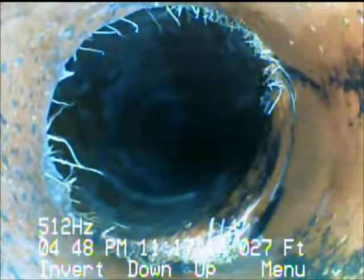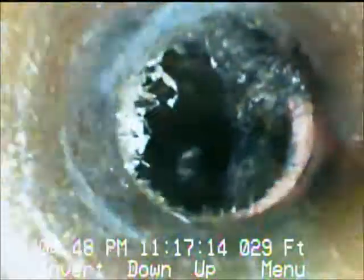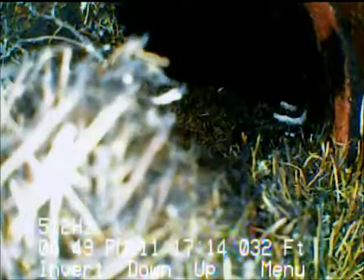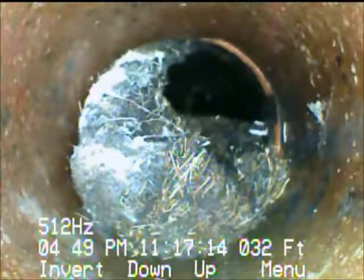Clay pipe has relatively short lengths of pipe assembled together, and this is only about 3 feet away with more roots going into the fitting, into the joint. We'll continue on down. We're about another 3 to 4 feet. You've got another joint and you've got a lot of roots growing into there. A lot more roots here — I'm not even sure if we're going to get through this mess. We'll give it a try.